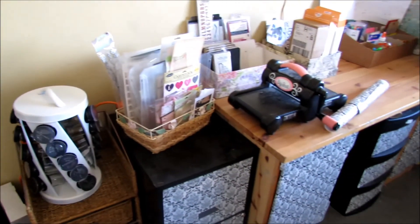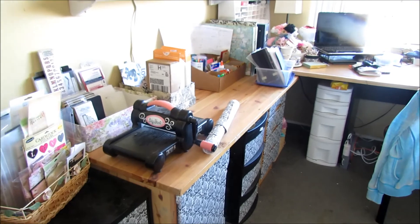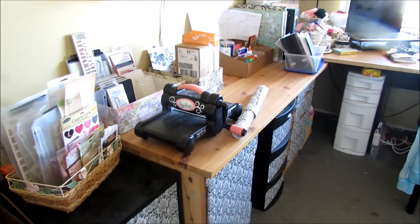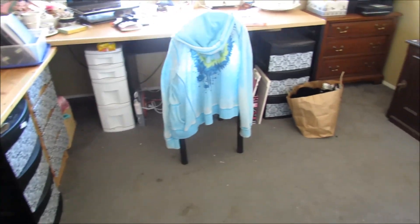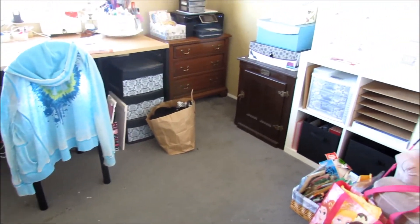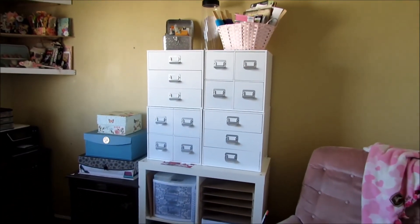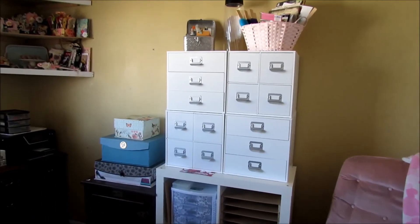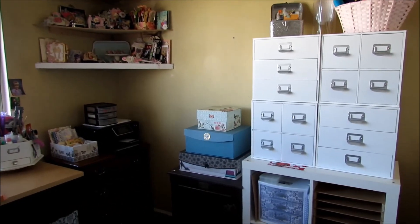I probably went on and on a little too long. But if you have any suggestions whatsoever for my empty drawers, I would love to have the suggestions. I've got to be able to fill all of that up — actually I don't need to fill it all up, I just kind of want to make it a little more organized in here. So this is what it looks like as of today.